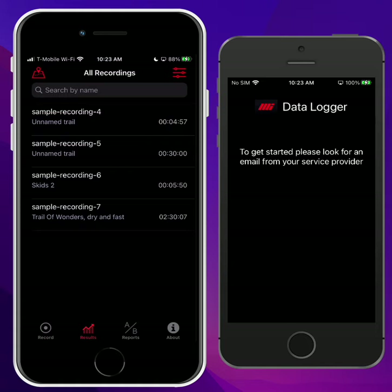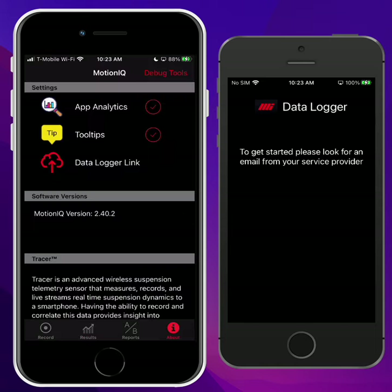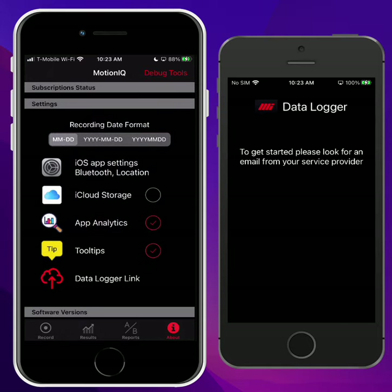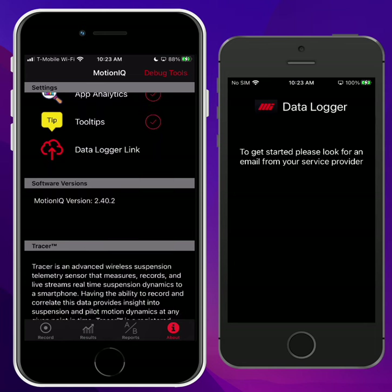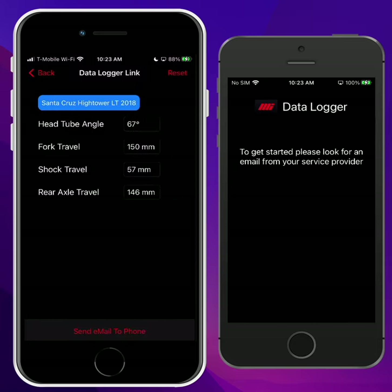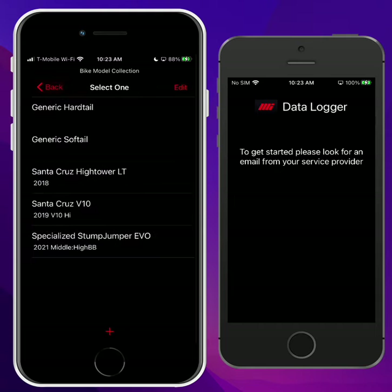It doesn't do anything until it gets the setup information from the MotionIQ app. So we're going to go into MotionIQ and go to the About page, scroll down to the section where the settings are, and there's a Data Logger link icon. Tap on that and that gets you into this new feature. Tap on Configure. On this page, we can set up the bike model and some of the settings for the bike.